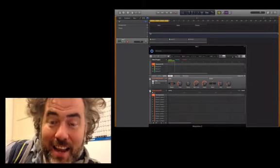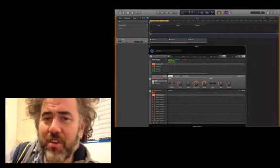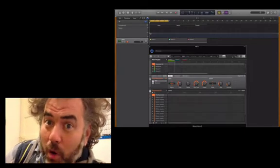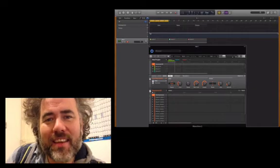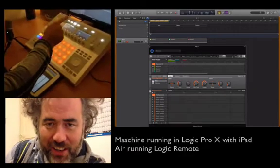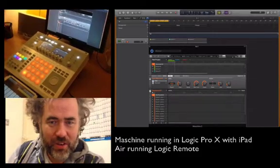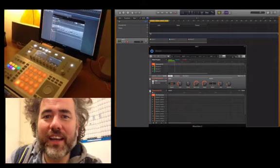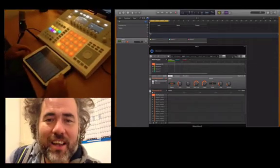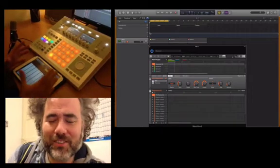Hi, Gaz Williams here and today we're going to look at Machine Studio running inside of Logic Pro X and controlling it with an iPad Air running the Logic Controller. The way it's working is it's passing through Logic and passing that MIDI information to the Machine as if we had a MIDI keyboard plugged in.